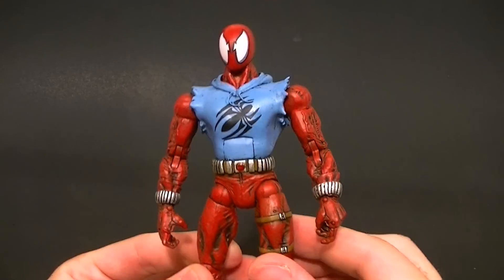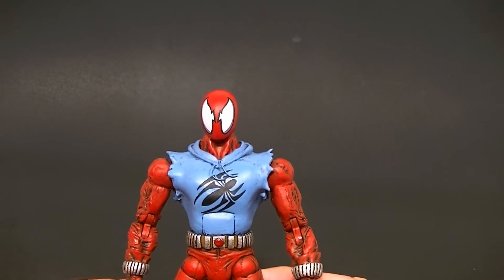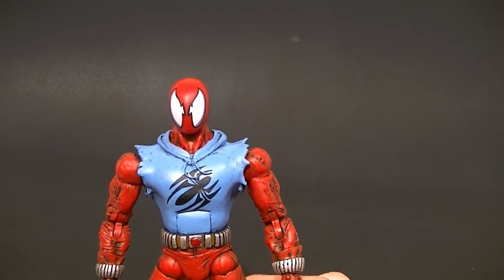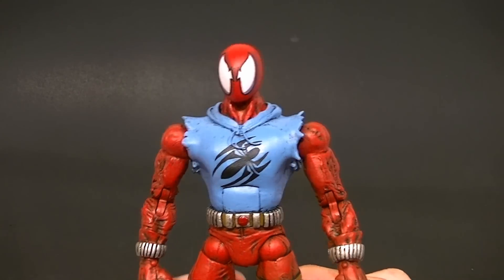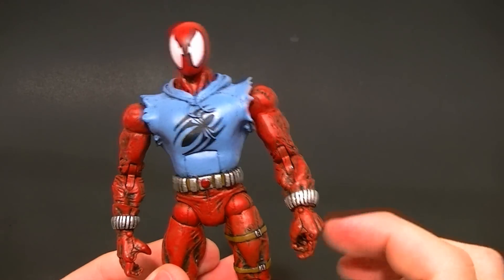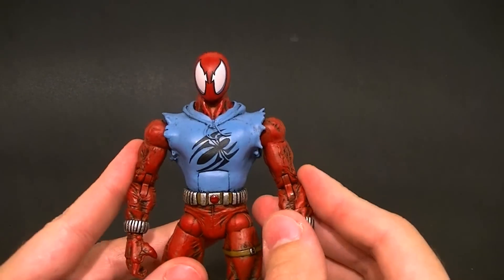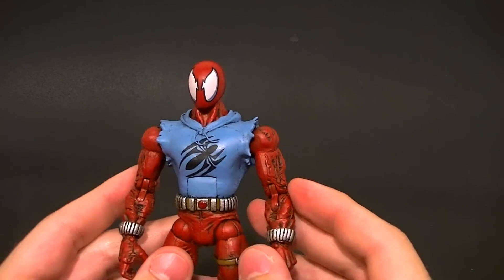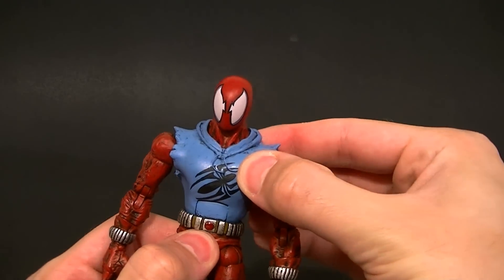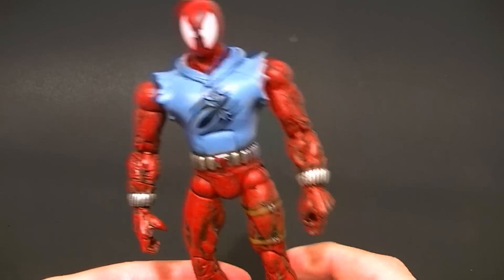I sculpted the jacket, the hoodie, the tattered sleeves. My customer wanted the sleeves to be balanced on both sides but still look torn up and uneven. The tears are not symmetrical — on this one I made the tears under the armpit go mostly straight down, which is fairly realistic and allows the arms to go all the way down articulation-wise. The ab crunch was sculpted over but he still maintains full posability, which is important for Spider-Man.